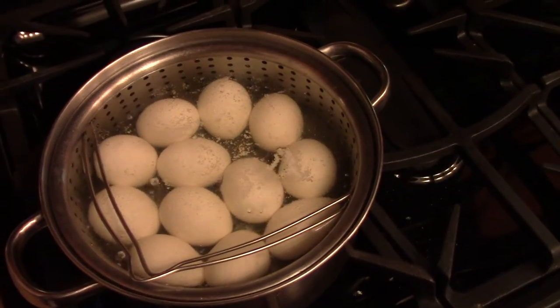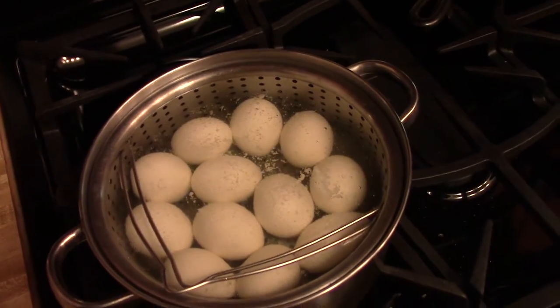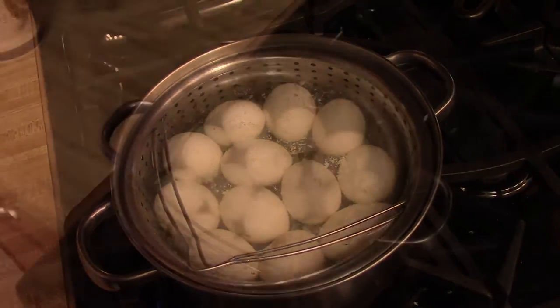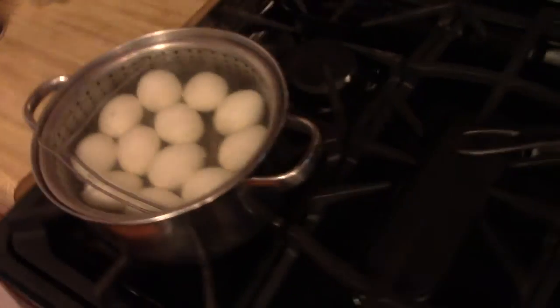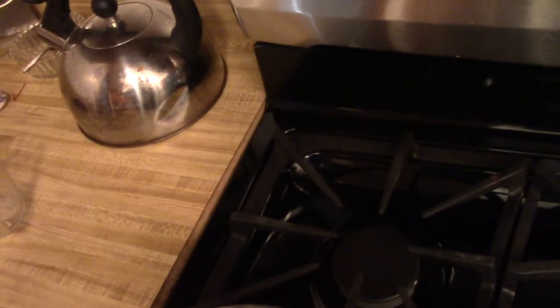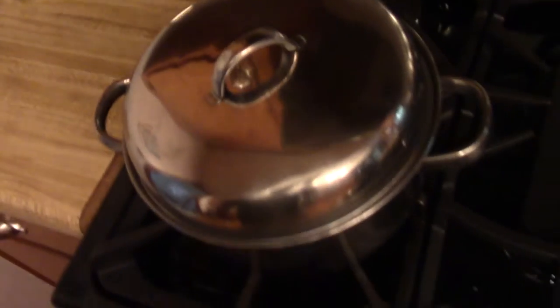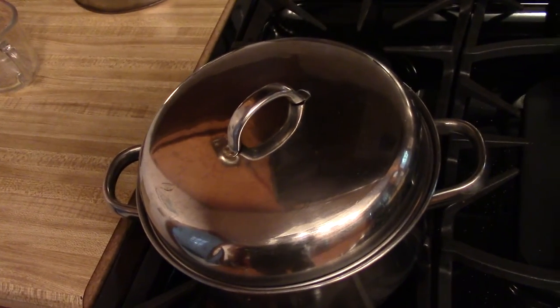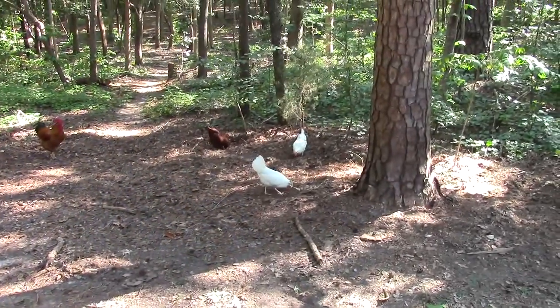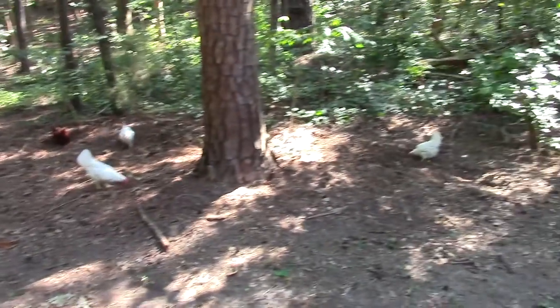My eggs are starting to come to a boil, so I'm going to let them boil for two minutes. My two minutes is up — I'm going to shut the heat off, put a lid on it, remove them from the heat, and let them sit there for 11 minutes.